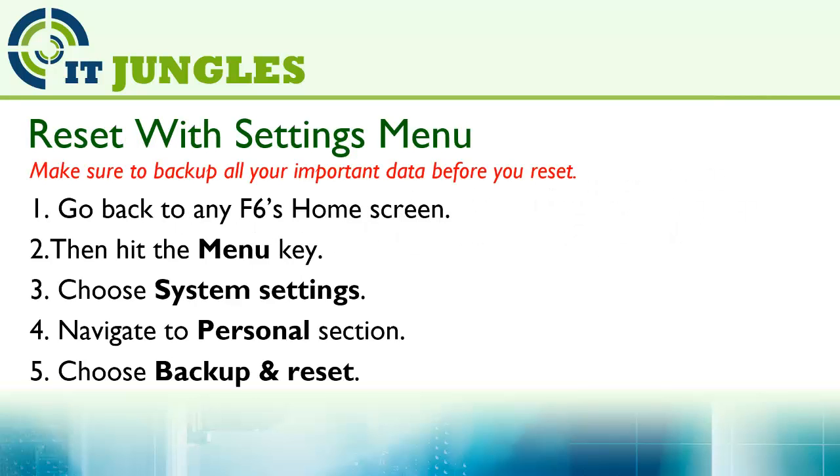Now you can reset using the Settings menu. First, go back to the F6 home screen, then hit the menu key and choose System Settings. Navigate to the Personal section and choose Backup and Reset.